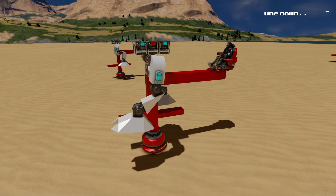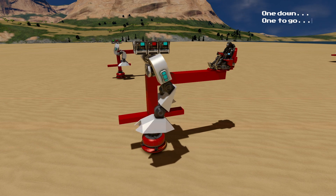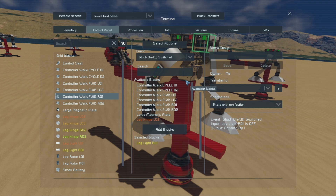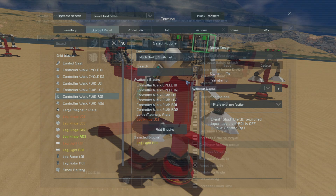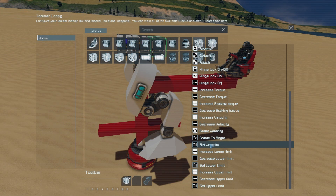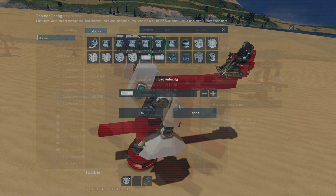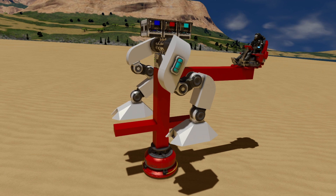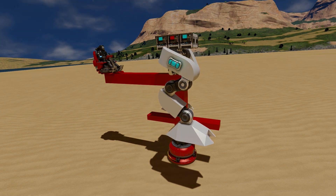Once you have that setup, you should now have a leg that does a full step animation by turning a light on and off. You can now do the same thing for the other leg, as most of the settings should be exactly the same and easy to copy over. After you've done that, you should now have a pair of legs that can perform a walking animation by alternating lights on and off. And now it's time to move on to the next step.